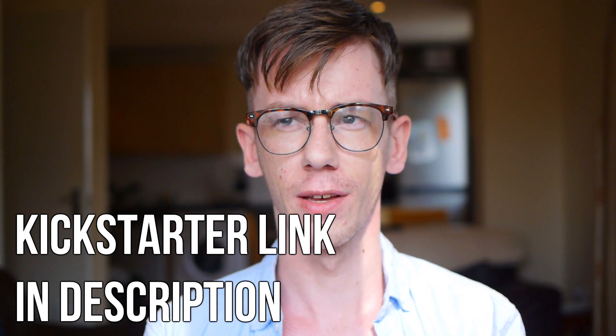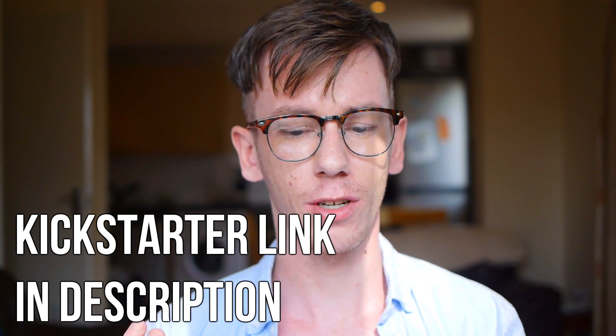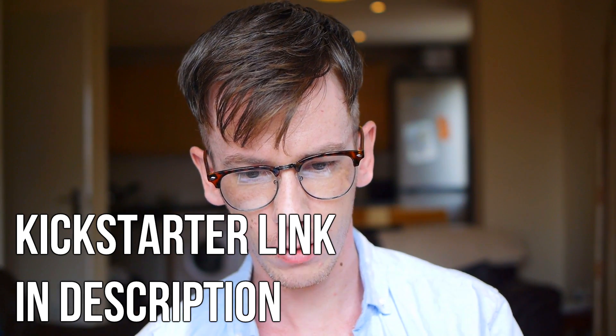The last thing to talk about is the price. Right now on Kickstarter it's available for $299, but that's an early bird deal — there are only about seven left at that price. When it's released in August, the full price is going to be $100 more expensive, so $400 essentially. For that you are getting the 180 mode in 3D and the refocusing feature, so that's what you're paying extra for.